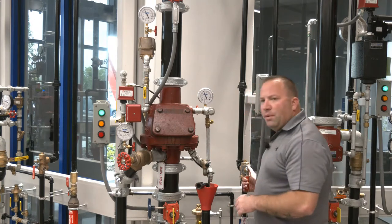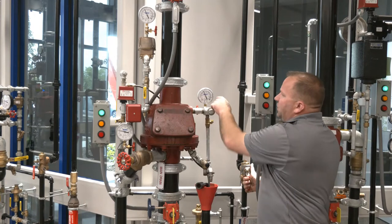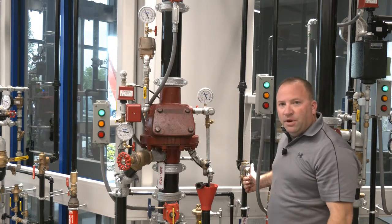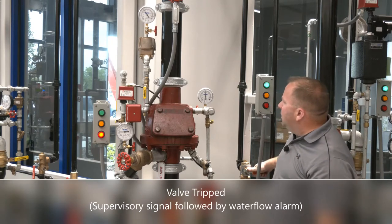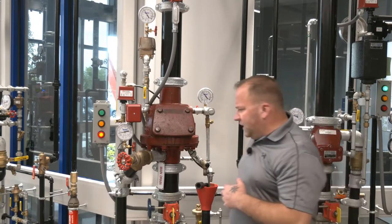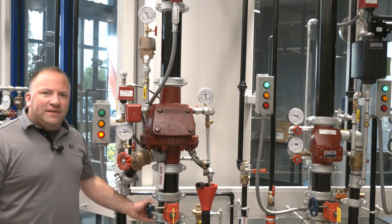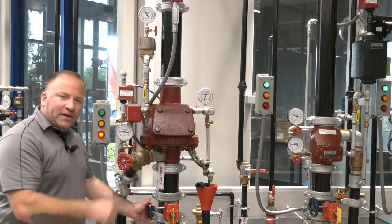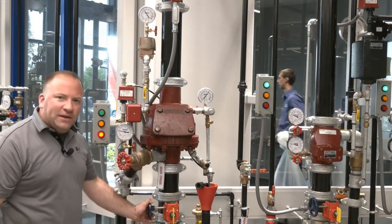I'm going to go ahead and open my trip test connection — you'll see my air pressure start to drop. As we see the air pressure drop, the valve will trip; you'll hear it and see that it trips much sooner. So with the valve tripped, my trip test connection is still open, but the valve tripped around 25 psi on the gauge, whereas in the original scenario we had to get down to 10 psi.